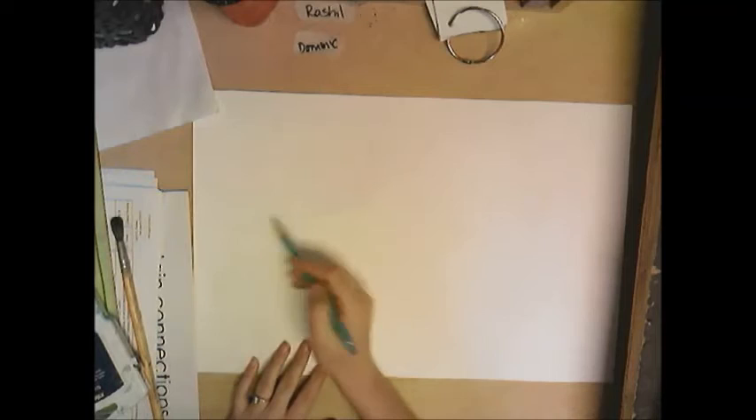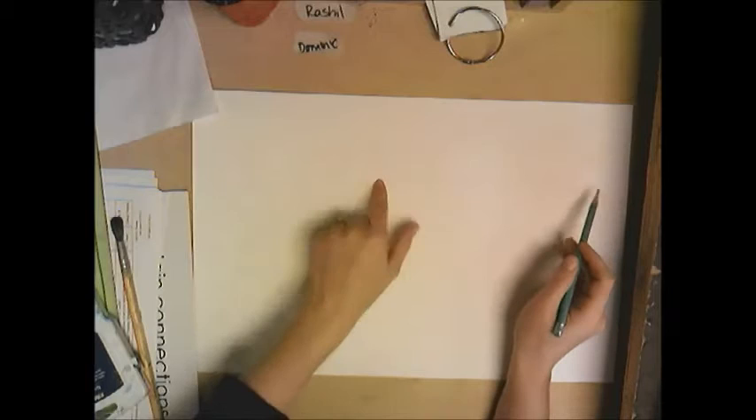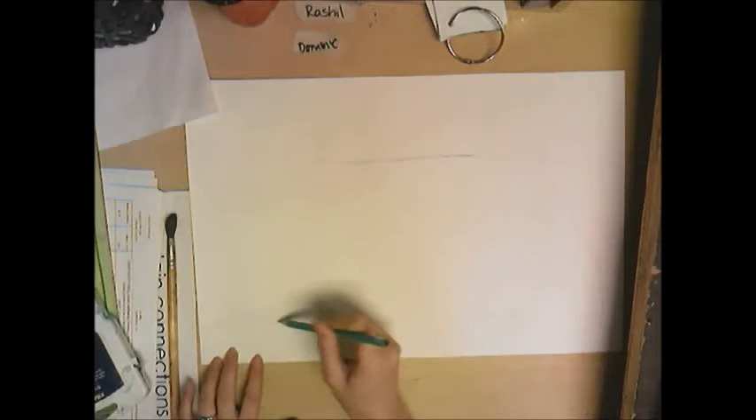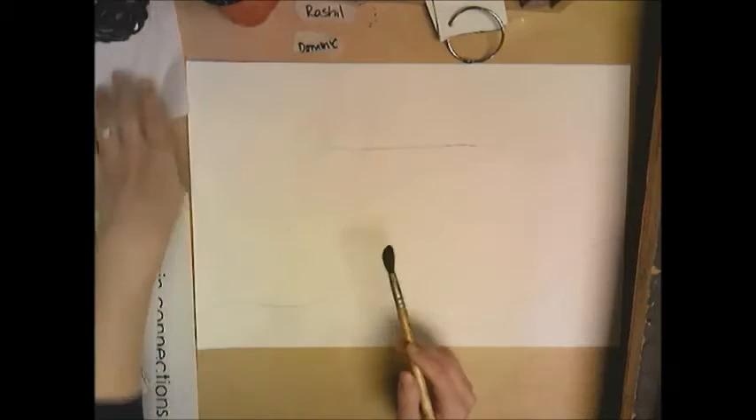We are going to create a seascape today. Very lightly with a pencil, I'm going to draw where I want my sky to end — from this line to the top will be my sky. Then you're going to draw where you want your sand. So this will be sand, this will be ocean, this will be sky — broken up into three components for a seascape.